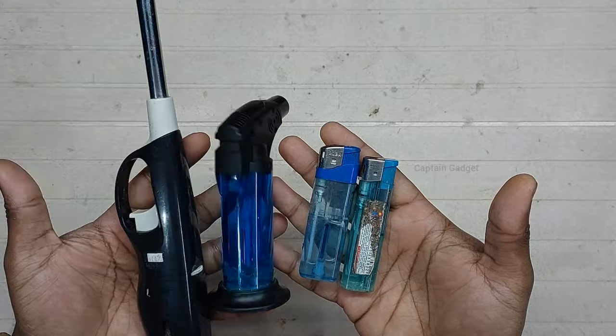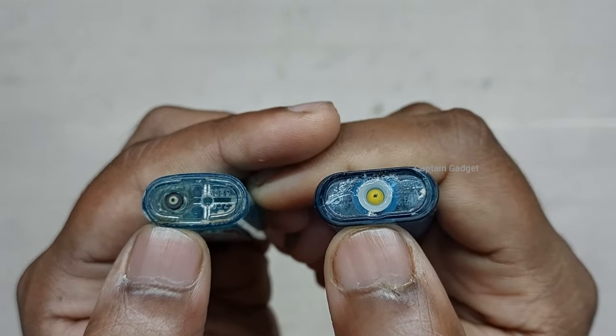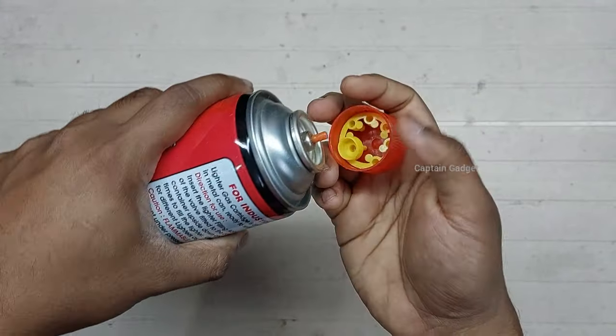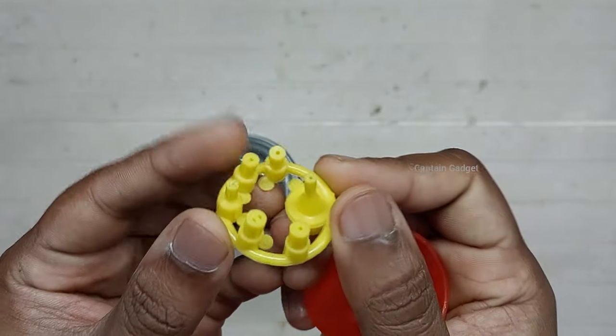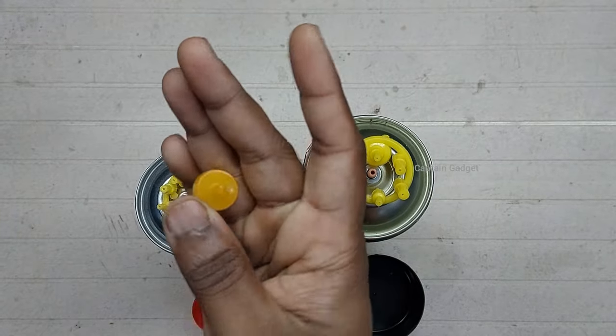These are the different lighters. On the bottom you can find the refill valve, and you can see the difference in the valve. A nozzle set comes with the refill can — there are six different nozzles in the set. This one has nozzles too, and you can get the nozzle separately as well.